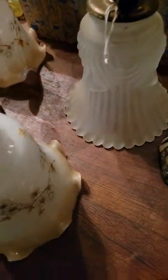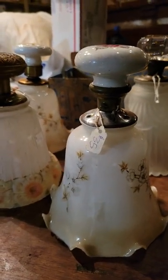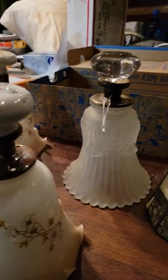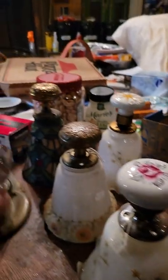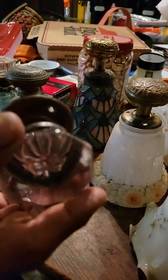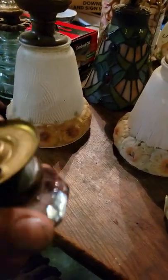Both are hand-painted on top. They did do decals at one point on porcelain, so some are decals. That one is hand-painted; that one may be decaled. And then this is a molded glass instead of cut, so it's a cheaper version of an expensive glass knob.